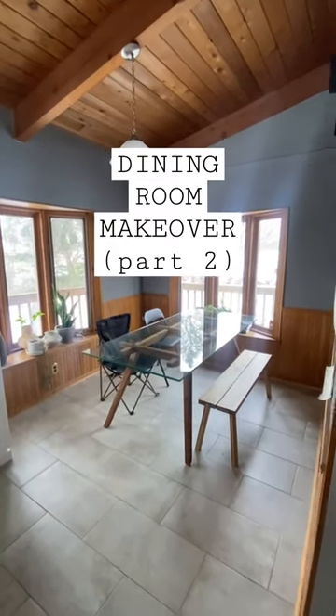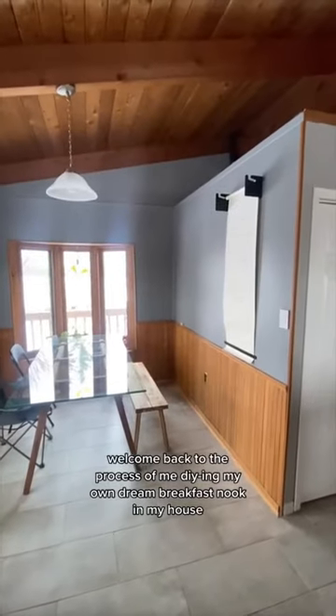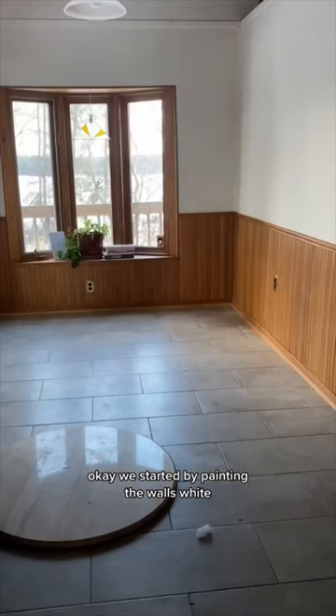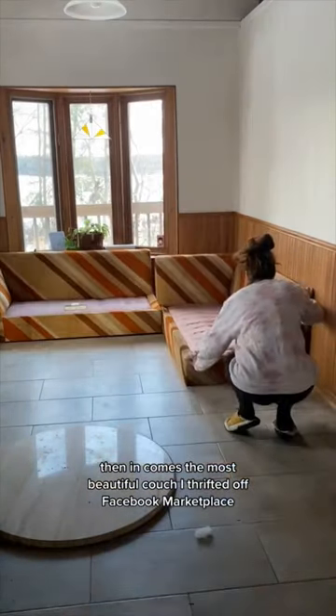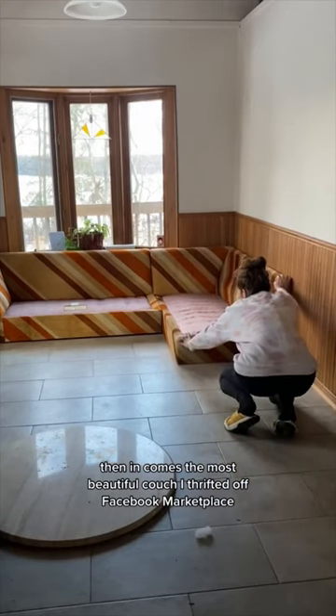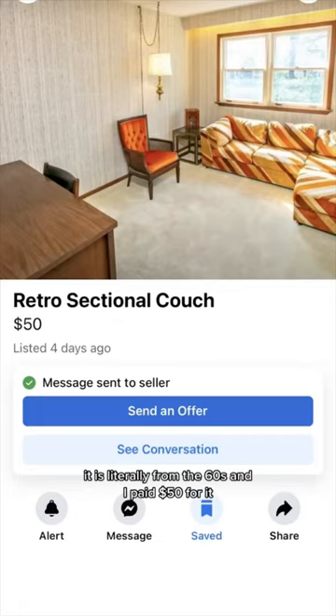Welcome back to the process of me DIYing my own dream breakfast nook in my house. We started by painting the walls white. Then in comes the most beautiful couch I thrifted off Facebook Marketplace. It is literally from the 60s and I paid $50 for it.